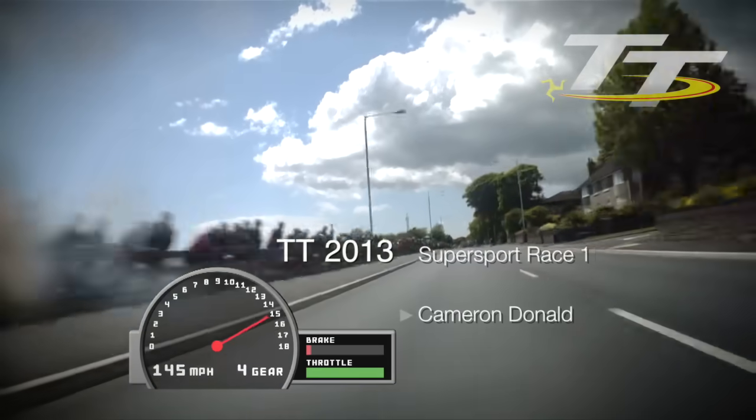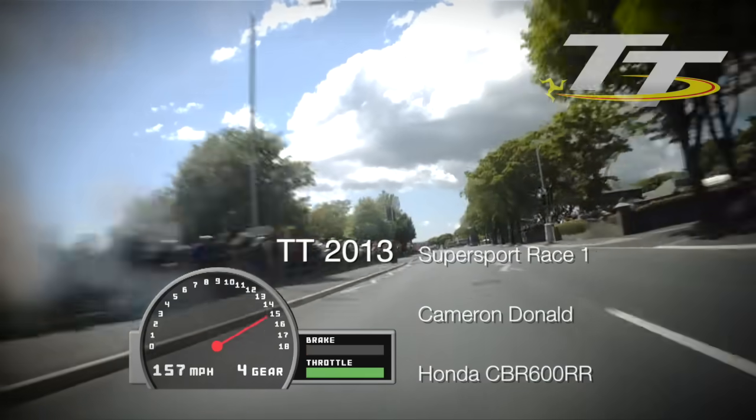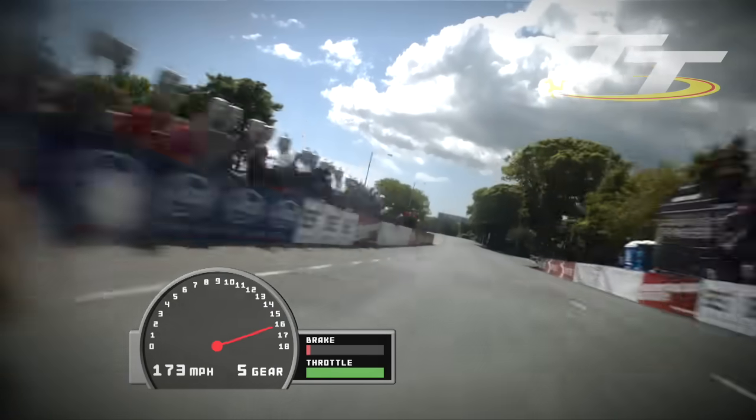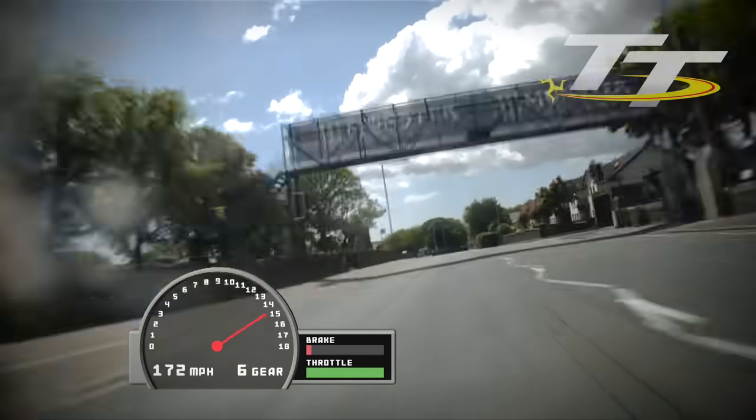Here we come heading down towards the start finishing line. With my head down, elbows in, feet in, everything tucked in. Trying to get every last bit of speed out of the little 600 as we head off down Bray Hill.